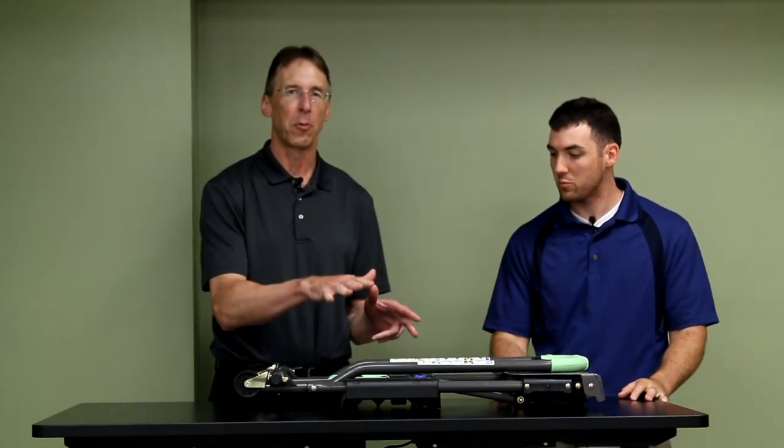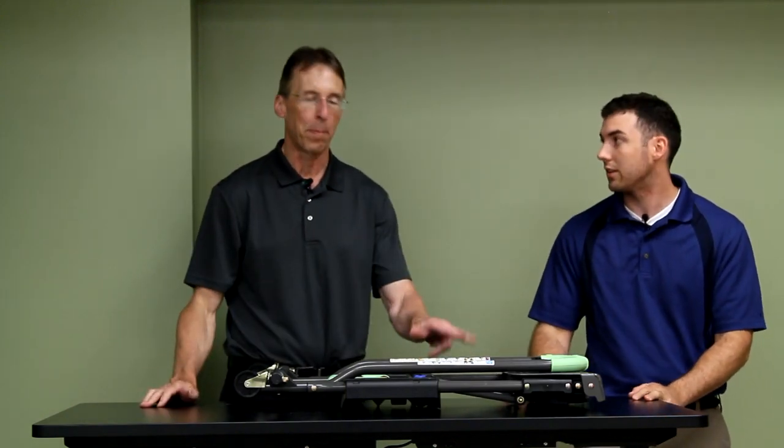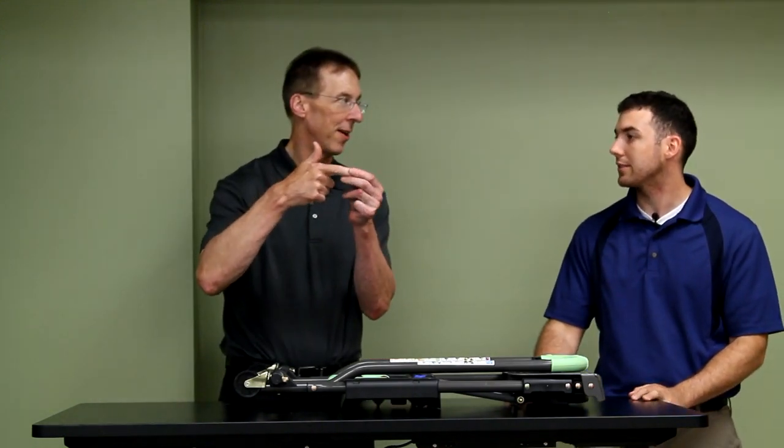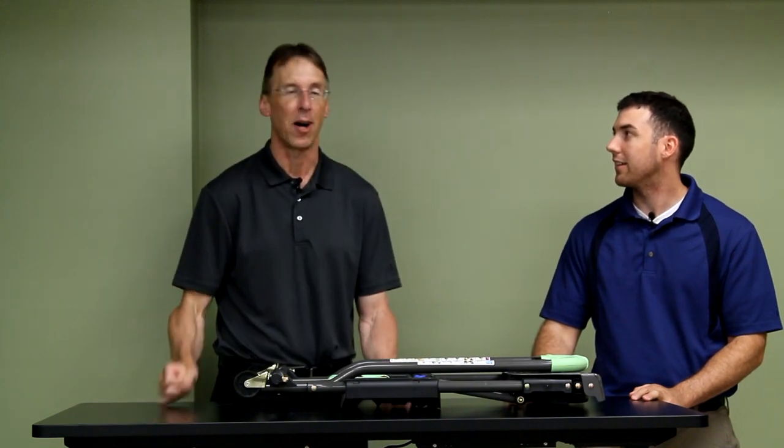Oh my gosh, you could lose a finger with this Caco cart dolly — we're gonna make sure you want to watch this video. If you do get one of these, you want to be real careful when you open it up and fold it, because there are a lot of pinch points. Some people on the reviews actually sent pictures of their sliced fingers, and one person lost a nail. We're not just being dramatic here — this thing possibly could give you trouble.